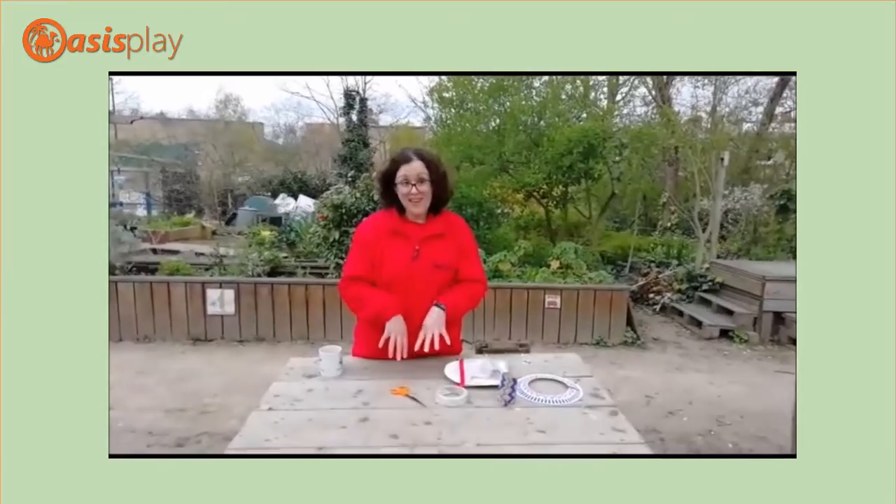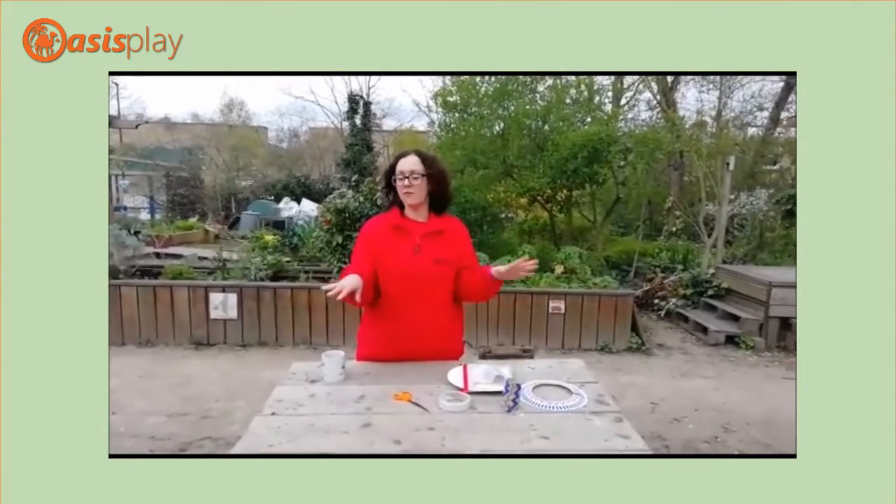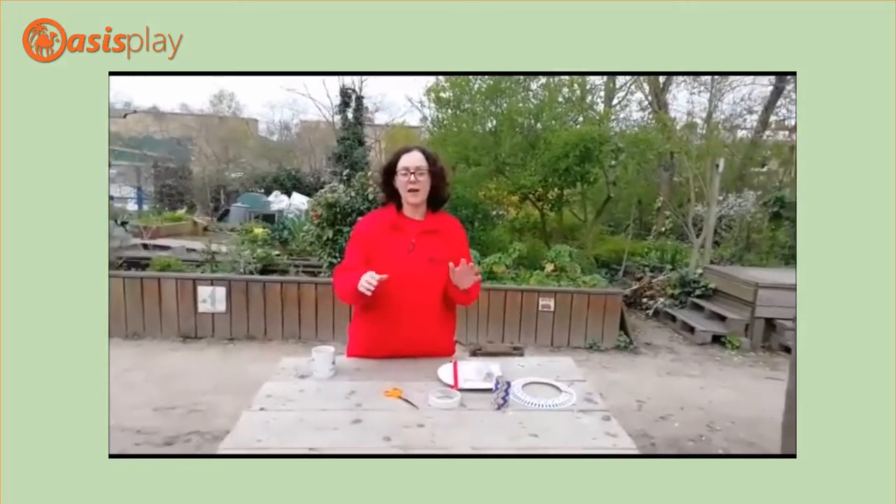If you don't get an activity pack, please try and do this at home. It's very, very simple and straightforward and everybody can join in.